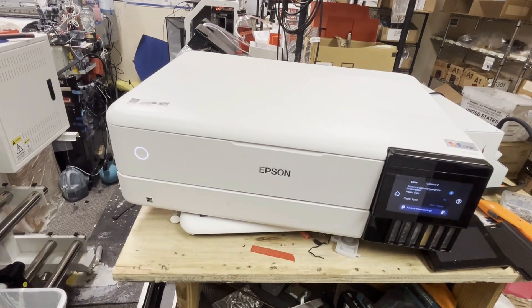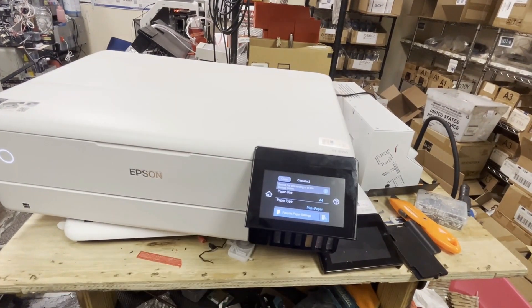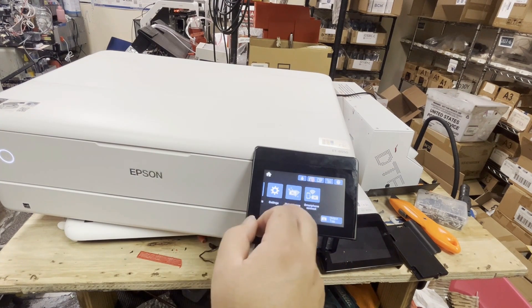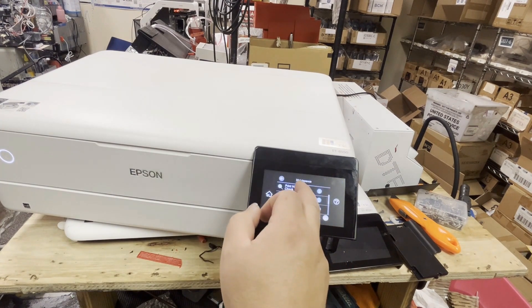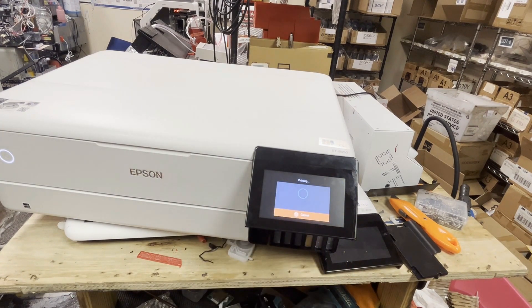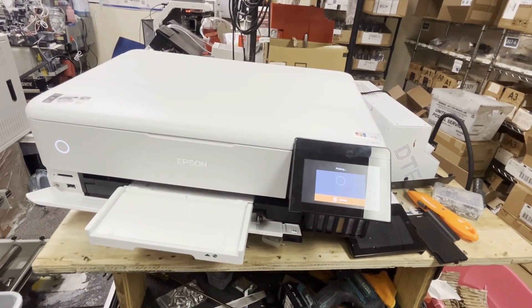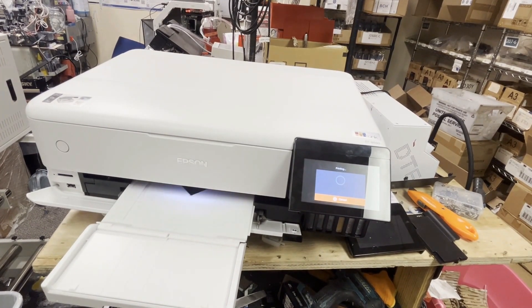This is not going to print well because the plan with this client is to replace the print head — it was a sublimation printer before, so the print head went bad. We're going to replace it with a new print head; I'm just testing on the old print head. So it'll print either nothing or some garbage on paper. I hope you enjoyed this video. Visit us at www.bchtechnology.com or locally at Greensboro, North Carolina. Cheers.